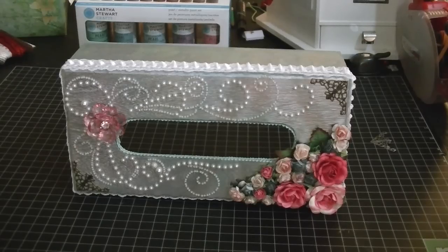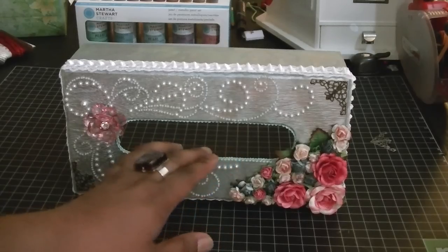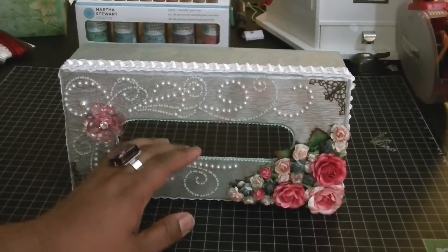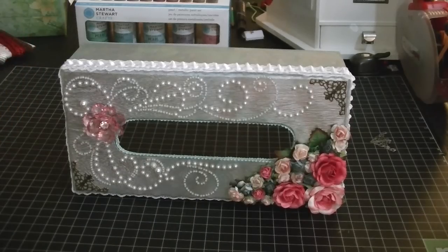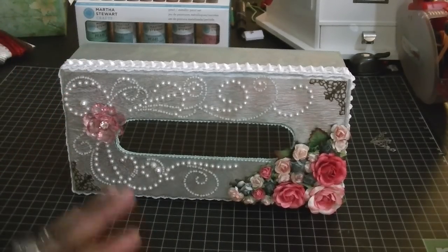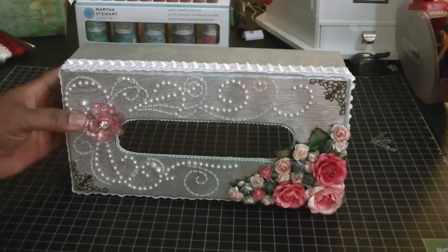I didn't sand it at all and I probably should have in hindsight. I liked the way the finish turned out, but the inside piece where the tissue comes through was a little rough, so I kind of wished I would have sanded that part. I painted it four different colors and added a bunch of bling, photo corners, and flowers. I'll walk you through it now.